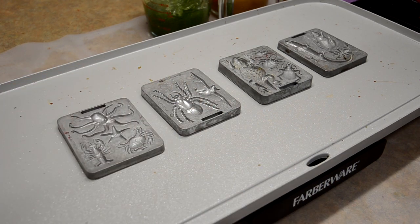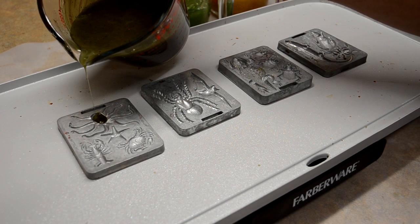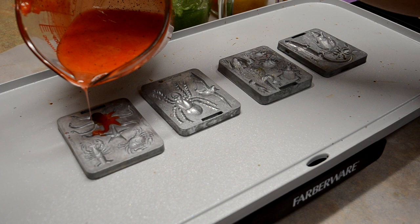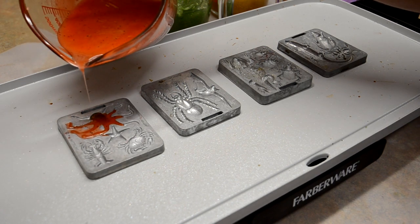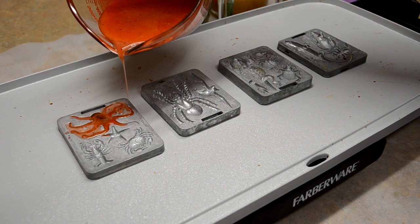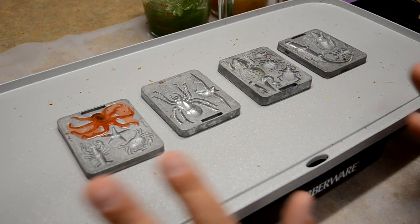I think what we're going to do is do the octopus first. I'm thinking let's do a green pumpkin body, and then let's do the rest of the tentacles in orange. I don't care if it blends together — we can fix it afterwards. So the heat really helps move the plastic around in the mold. Doing this on the hot plate really helps.